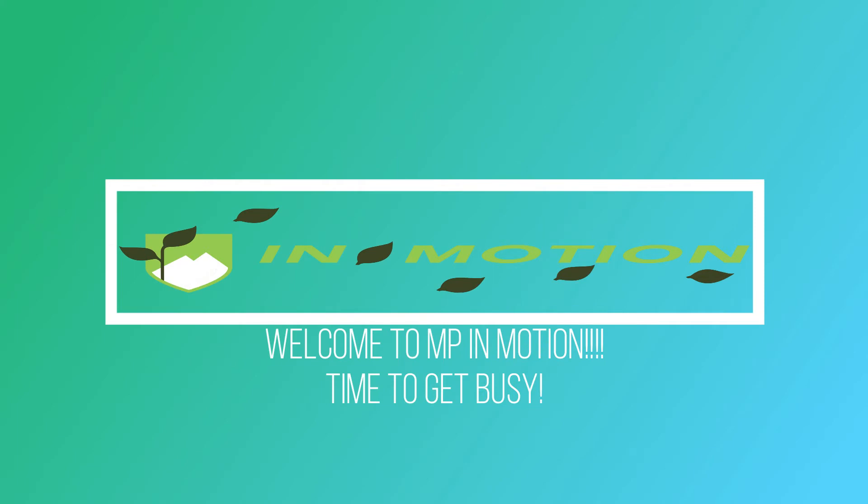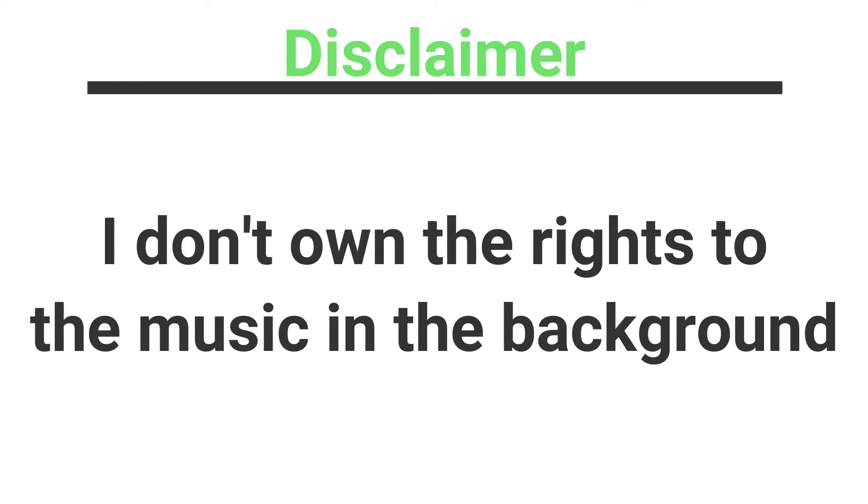Hello, everybody! Happy Tuesday. Before we get started, y'all know the deal — disclaimer: I do not own the rights to the music. All right, guys, let's get started.